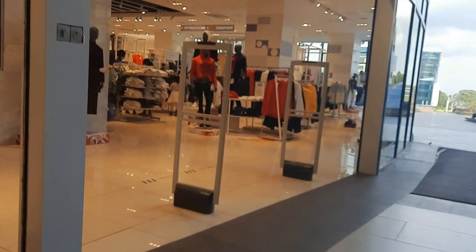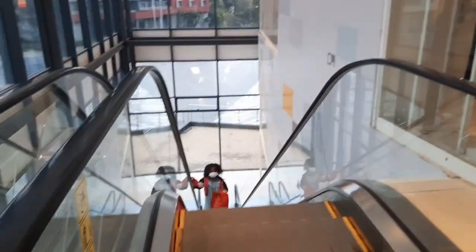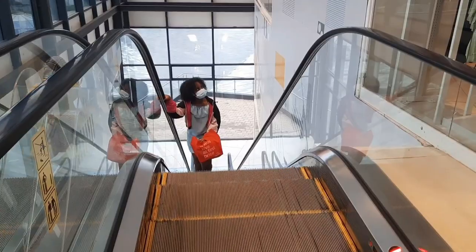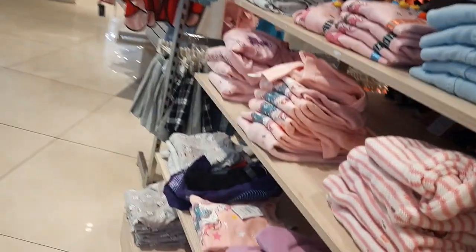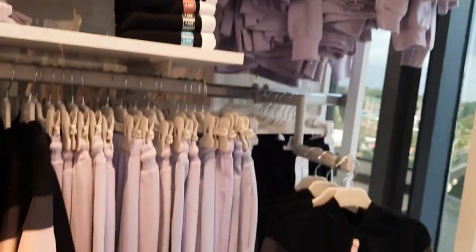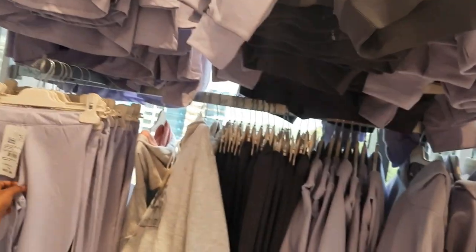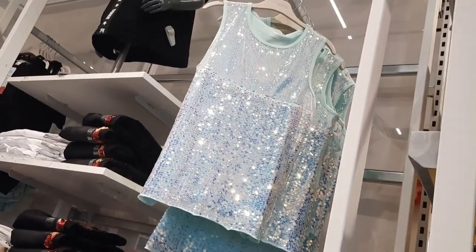Oh my God, let's do this! It's a bit expensive. I see a lot of Jojo Siwa inspired things — so cute. I love skirts so much. I wonder if they're going to tell me to stop filming. This is so my style! I love this. I love shopping so much. Perfect inspiration for Glitter Gal — I have to have this.